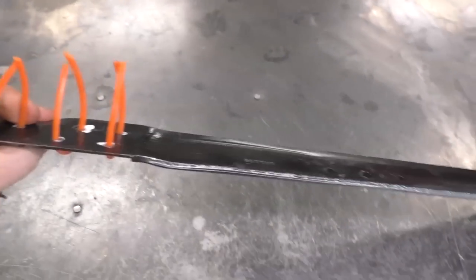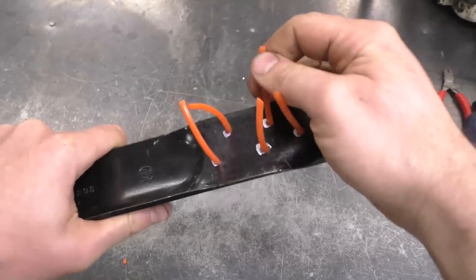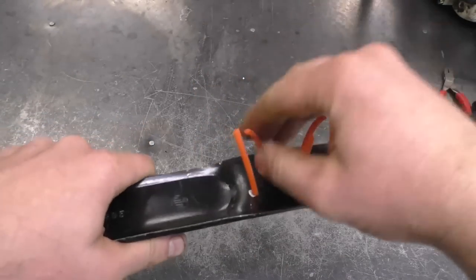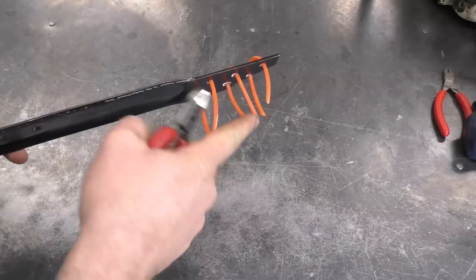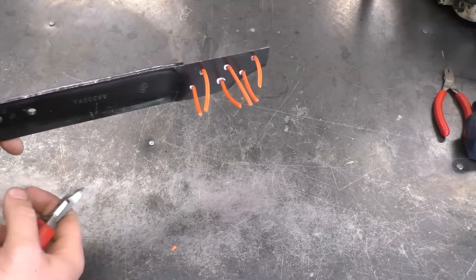And here we go — all six pieces are on the blade. If the string wants to curl in, you can actually bend it out like I'm doing here. If you find it's too long, you can just snip them to the right length for yourself.